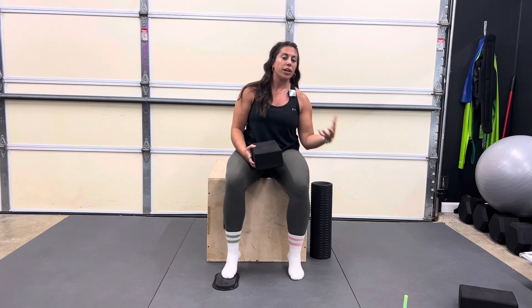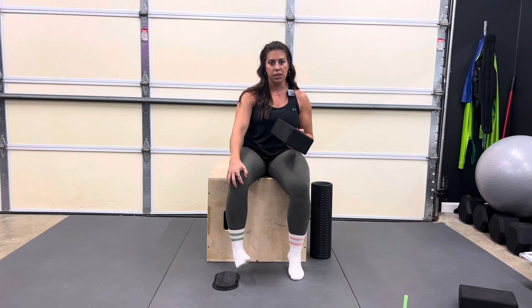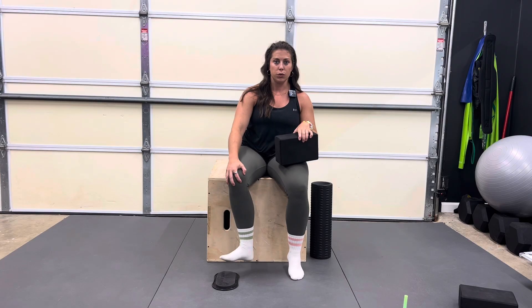Knee capsular CARs are a great addition to regular knee CARs. We're going to focus on rotation — external and internal at the knee — to really target some of the deeper structures in the knee, the capsule. This is done through working on rotation. It's also one of the ways I get people to start working on their knees, because sometimes we have to learn how to rotate the knee, since we don't really intentionally do that very often in any other form of fitness.